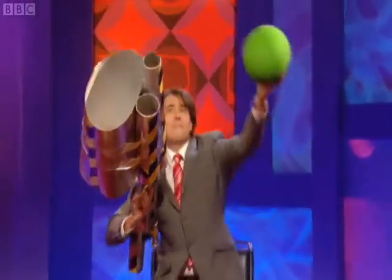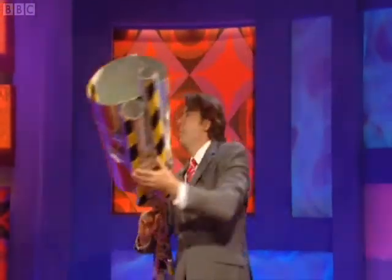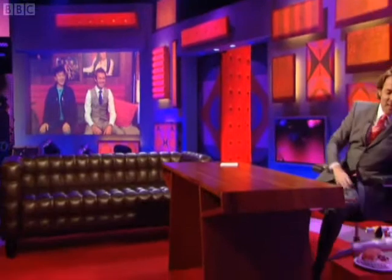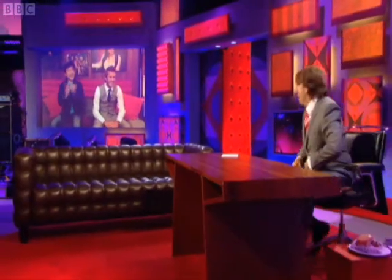I'm going to give it a go. Brace yourself, Beckham. Look at that. Look at that movement. Thank you, David.